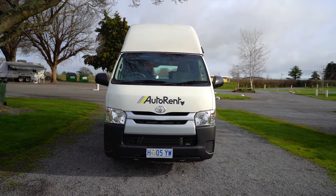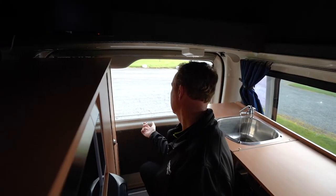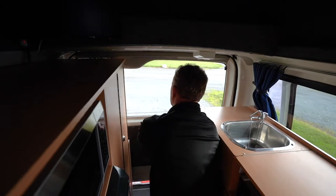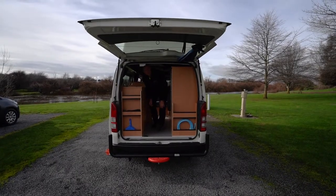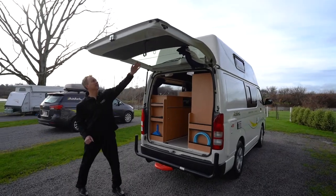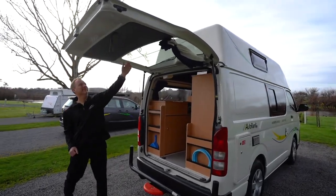The height of this vehicle is 2.6 metres. On the inside of the rear door is a ring pull, which will allow you to open the rear door from inside the van. Mind your head and make sure you have a 2 metre clearance when opening the rear door. Make sure to take your keys with you, as the ring pull will not unlock the vehicle.